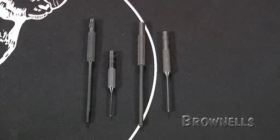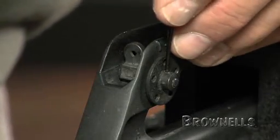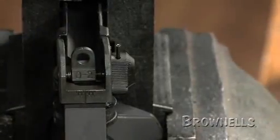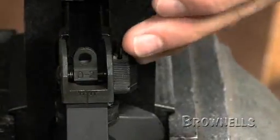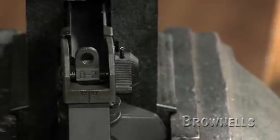For the upper receiver, you'll work with one pin size for the A1 sight and two pin sizes for the A2. The A1 sight uses a number 1 or 1/16-inch roll pin punch and holder for the windage drum roll pin. The A2 uses the number 1 and the number 3 or 3/32-inch roll pin punches and holders for the windage drum and elevation housing pin respectively.